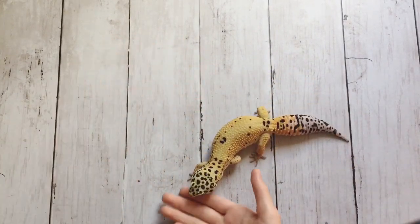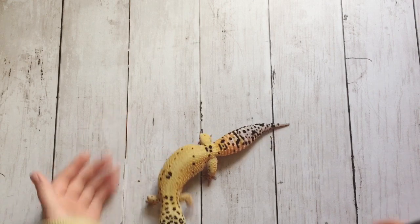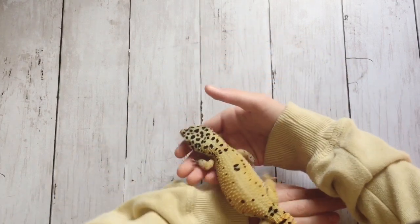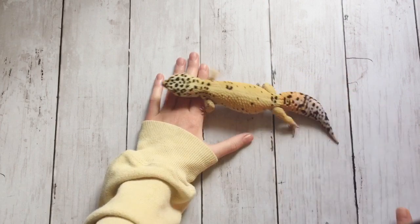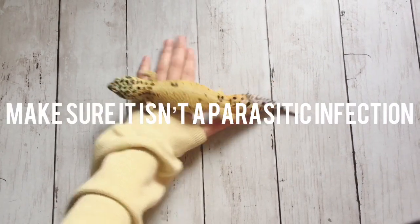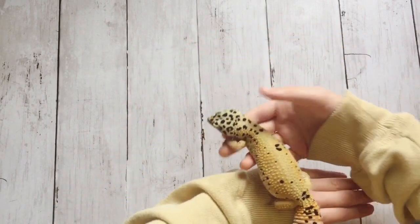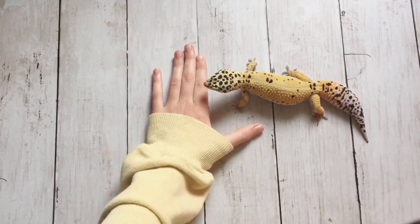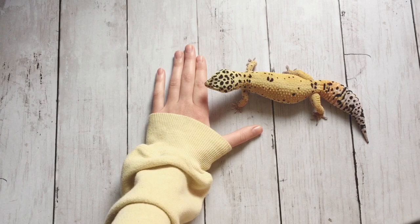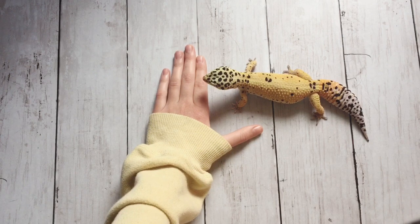If your leopard gecko is malnourished, they will usually have a really skinny tail, dull colors, and they just won't be very active like a leopard gecko should be — they just generally won't look very healthy. If your leopard gecko looks really skinny, not like a normal leopard gecko should, keep in mind that it could be a parasitic infection, because there are different kinds of parasitic infections.